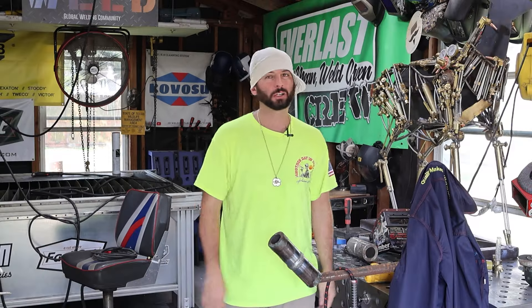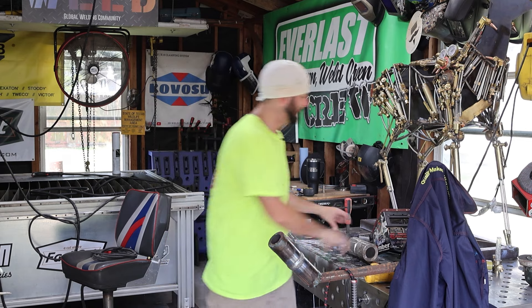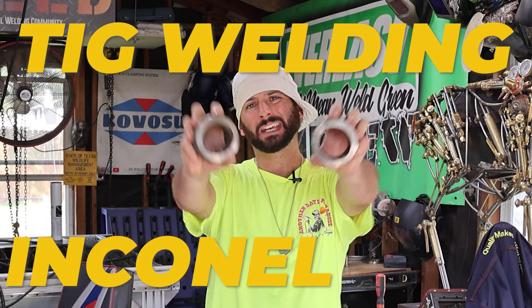Welcome to the shop. Today we're going to skip right over the beginner stuff, breeze on by the intermediate, and focus on some advanced stuff like TIG welding Inconel pipe.